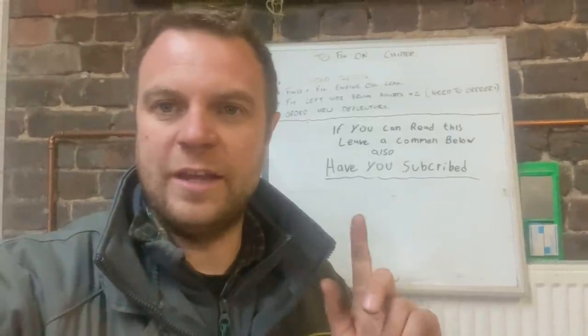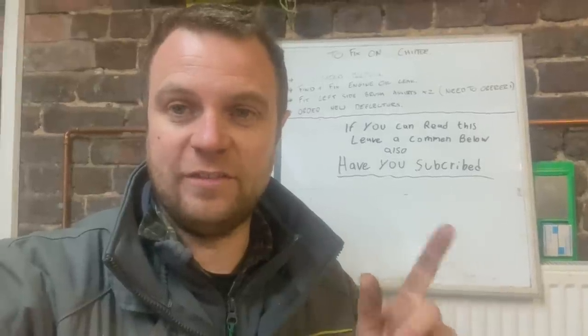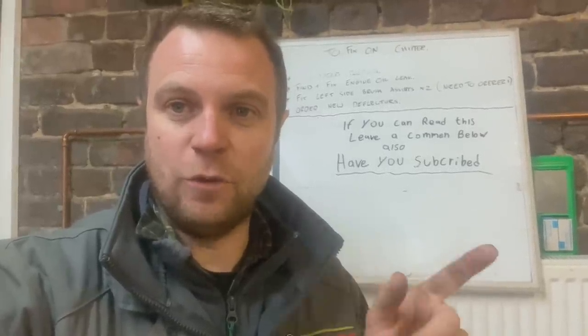Good news - Gary's just rung to say the 724 Gen 6 is on the way, so we'll have a look at that in a bit.